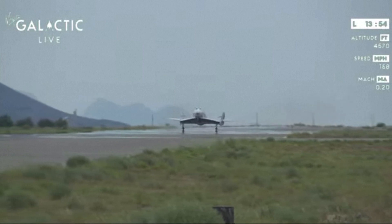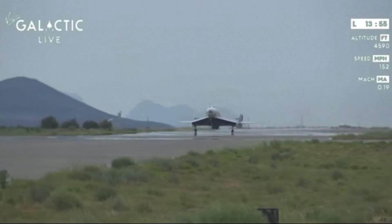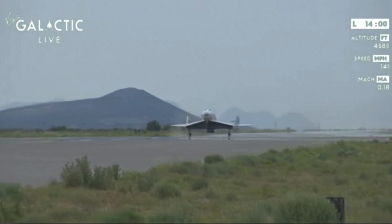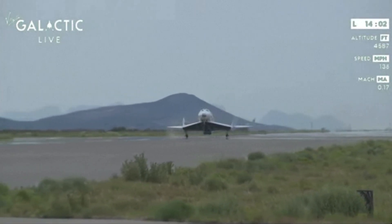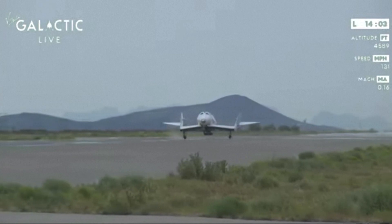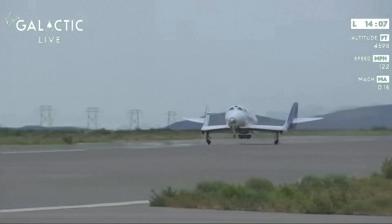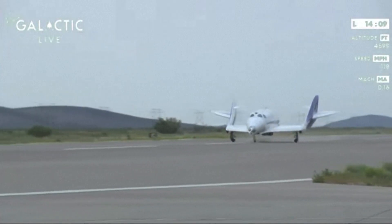Main gear touchdown. The pilots will continue to hold the nose gear in the air as we continue to bleed off some energy as we run down the runway. And at the designated airspeed, they will lower the nose gear as well. Nose gear is down.